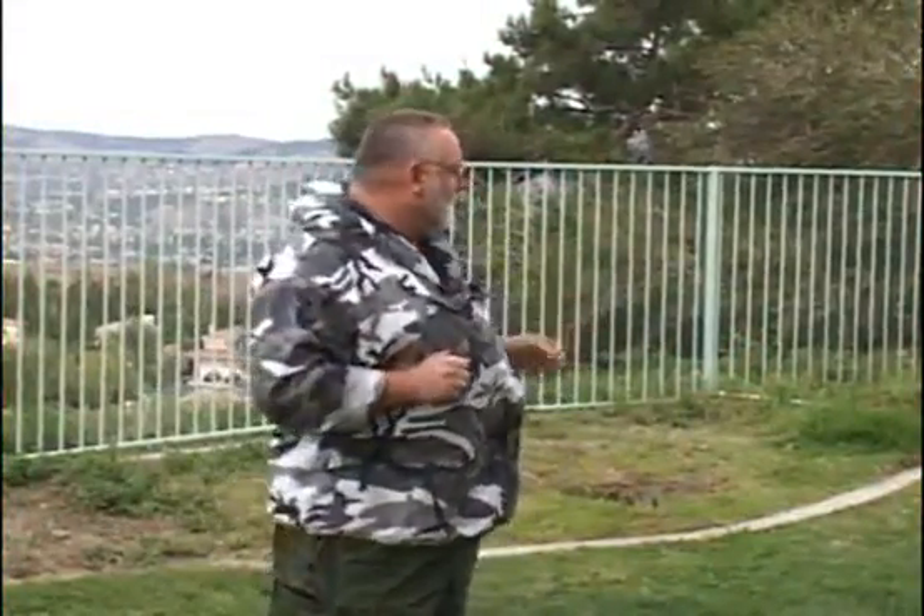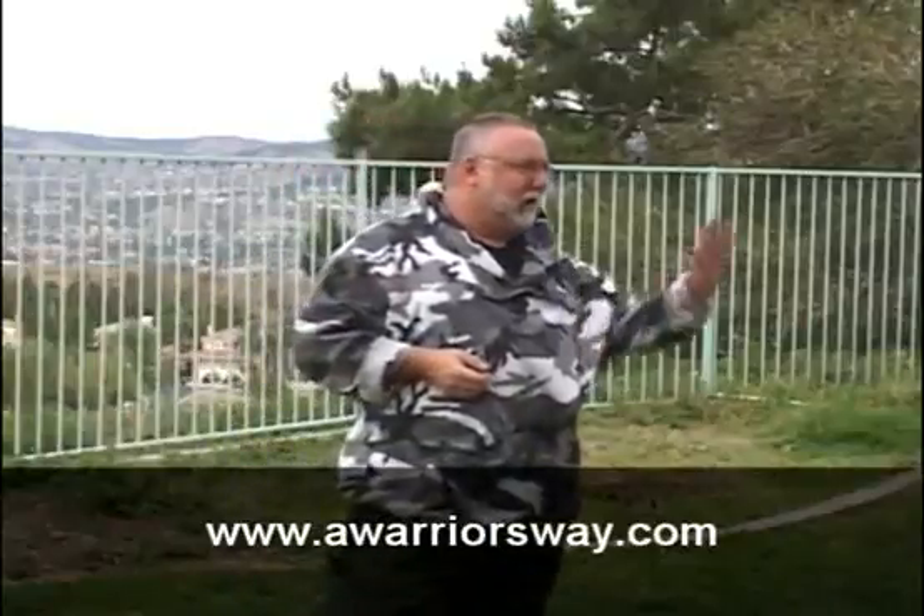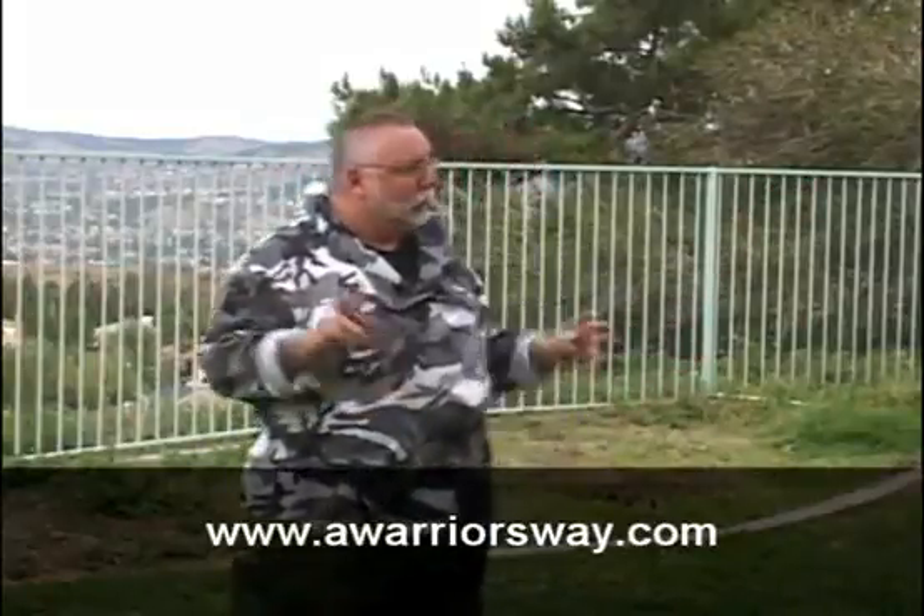All right, here we are again, week number three. We actually had some really exciting internet traffic — we got an email from the Army Lessons Learned Branch, which was kind of fun; they really liked what we were doing. We also got a request from Iceland about how Anjing Banfa would morph itself into fighting in the snow. We're here in California — it's only 58 degrees — so we'll talk about it and maybe later take a field trip to the snow.